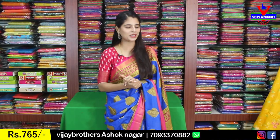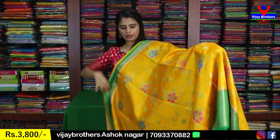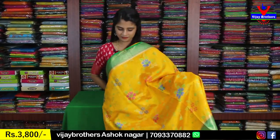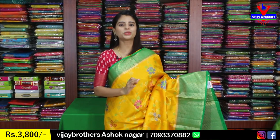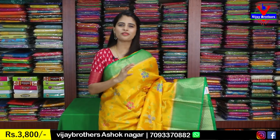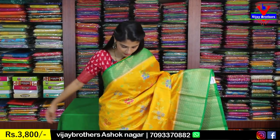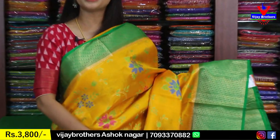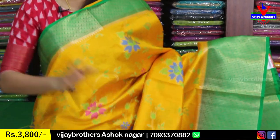Now I want to look at the party wear. It's Chinia Pattu — my favorite style. Because it is light weight, this is the best option. It's very nice to look at. The color combination is yellow with green — two beautiful colors.